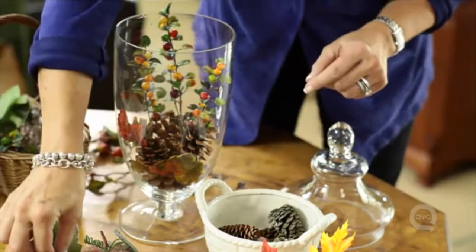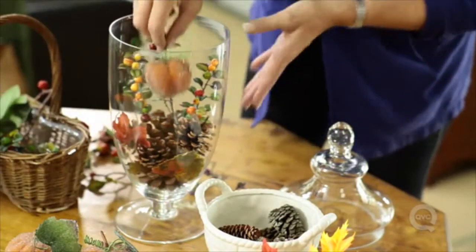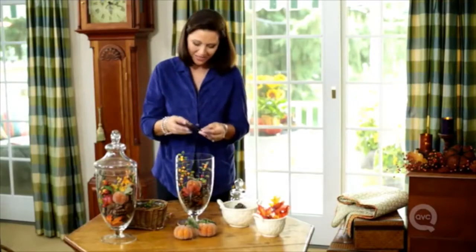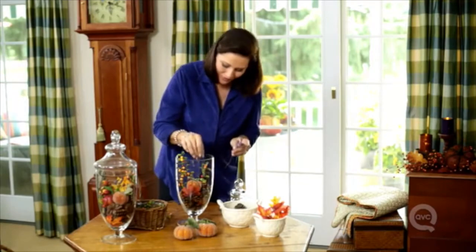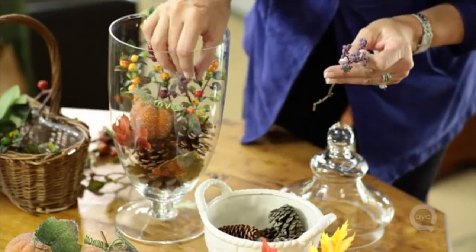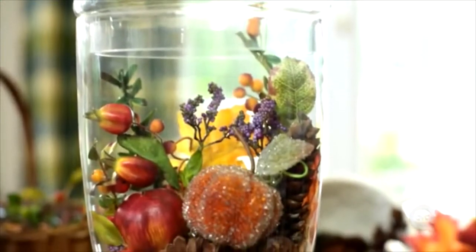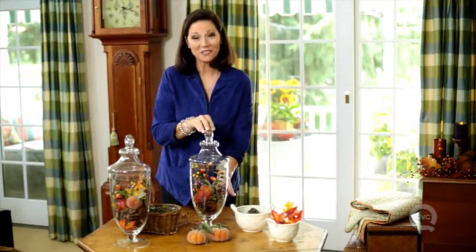So pretty! We can't do a harvest display without a little pumpkin — so cute. And there's something about the way purple and blue layer into those autumn colors so beautifully. That was fun, that was easy — enjoy filling containers in your harvest home!